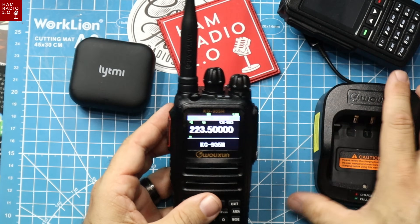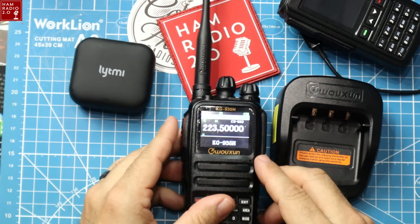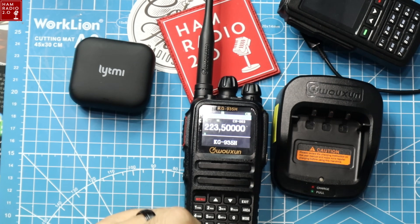I'm going to show you how to unlock this radio. Apparently this is the way to unlock many different radios from the Waxxon line.